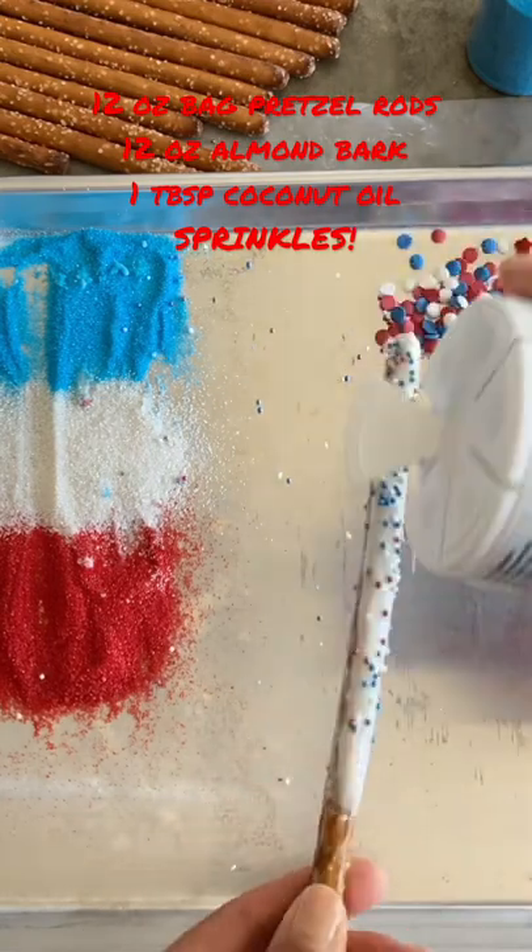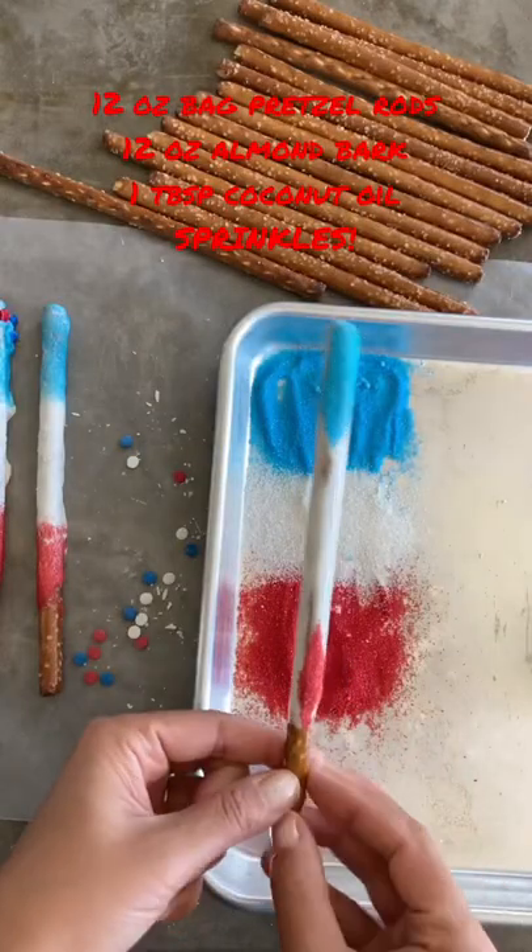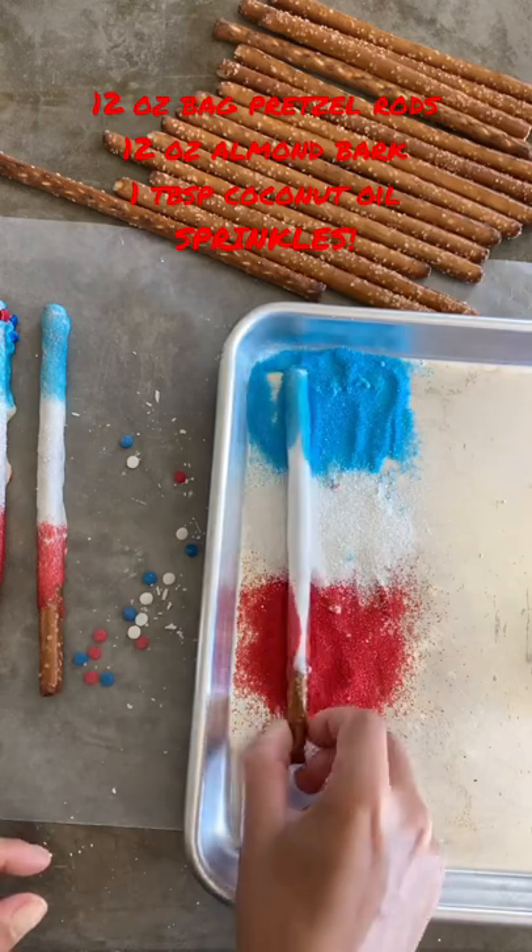Coat with your choice of sprinkles or other toppings and cool on a sheet of wax paper.